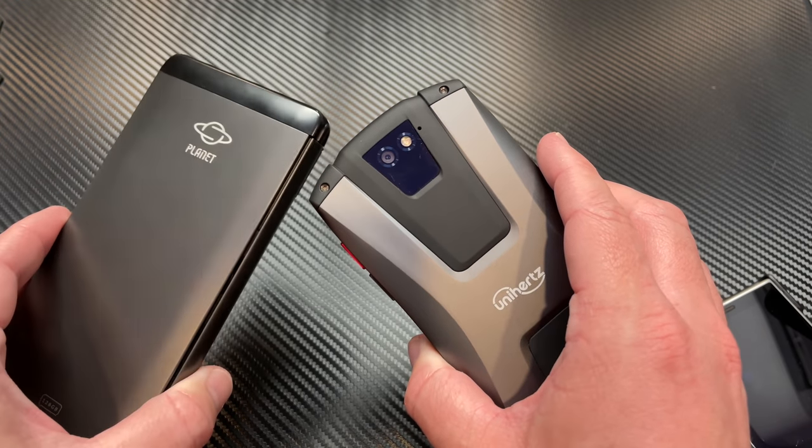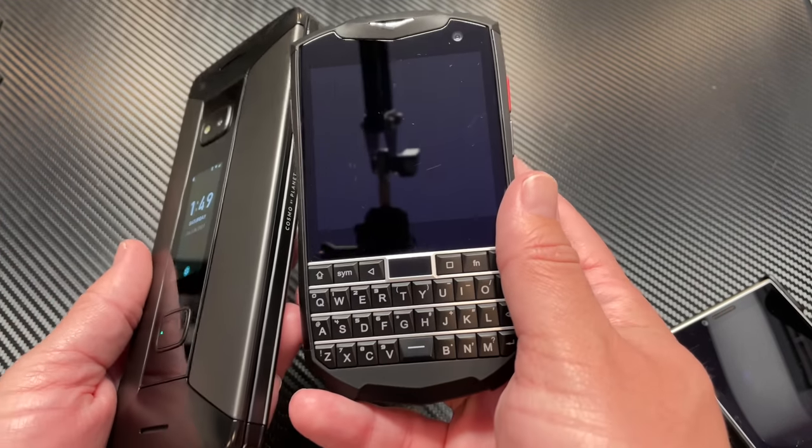This is a very niche grassroots device targeted at a very small subset of individuals. But if this is something where you're like, hey, I really could see a need for that, then it might be for you. If you're a keyboard enthusiast and you want to pick this up and use it as a phone, it may not be exactly what you're looking for.